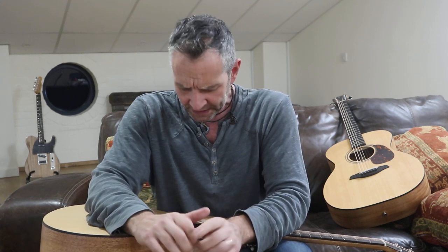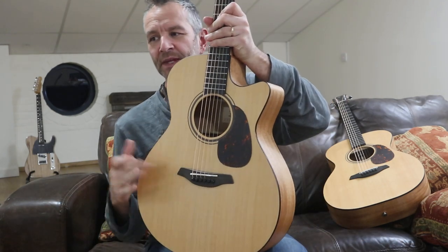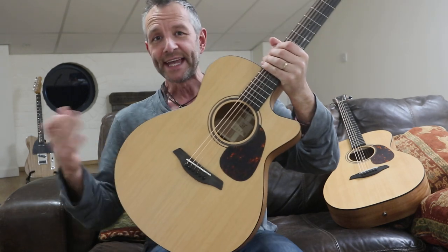We're looking at around about the £900 mark. Our prices might be about £949 for a cutaway, and £899 without a cutaway. The first Blue G — well, G stands for Grand Auditorium, and CM stands for Cedar Top and Mahogany Back and Sides, so CM.